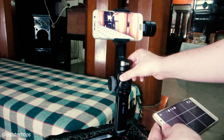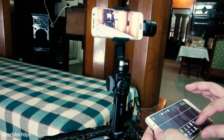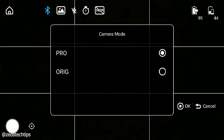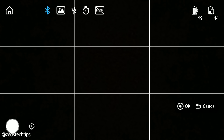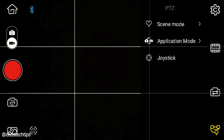Once you've synced the ZY Play app from your secondary phone to your gimbal, on your gimbal hit the little menu button and you'll notice on your secondary phone you get a new menu. Click settings, scroll down to camera mode and hit original. Once in original, on the bottom right hand side you'll see an icon — click that and then move over to joystick.